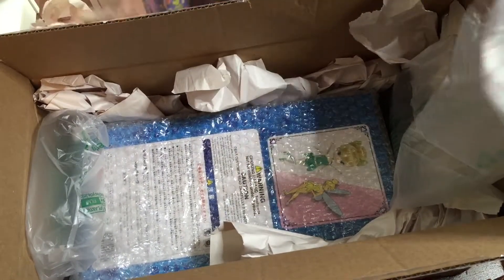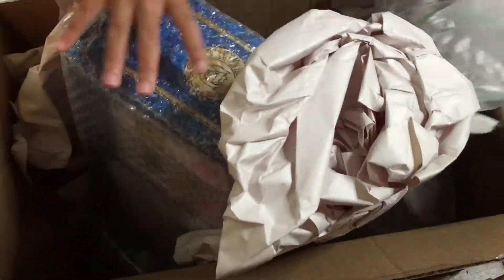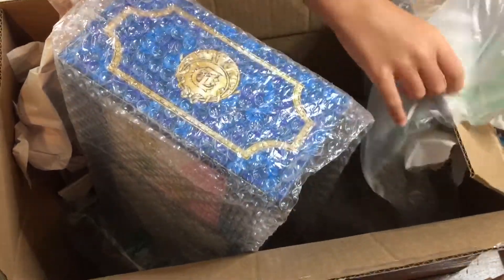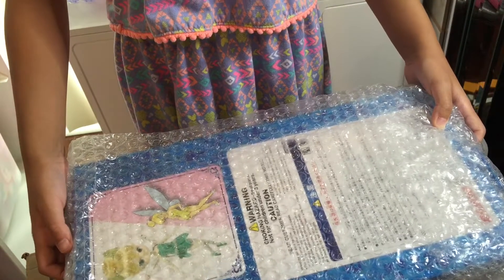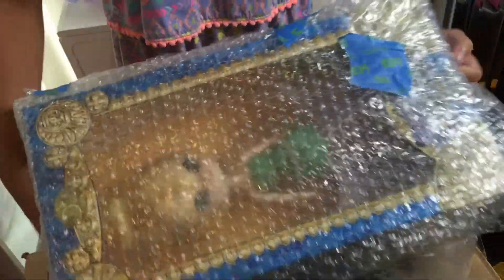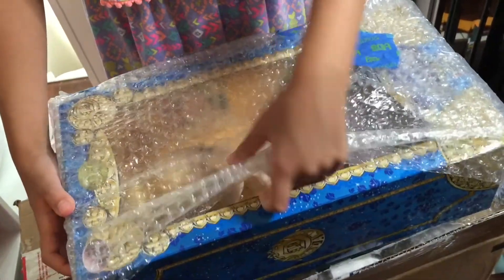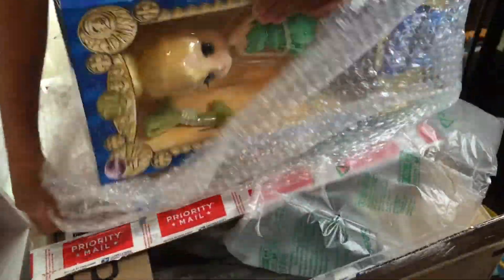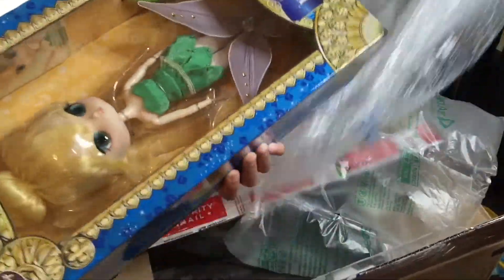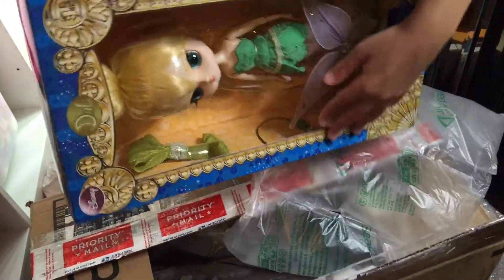It's Tinkerbell! Oh my gosh, guys, look at this box. This is awesome. Mommy, where did you get this doll? I got it on eBay. And you know how much I got her for? $59.45, which is really cheap because on Amazon she's almost $120. Wow, Mom. Thanks for telling us. That is great to know.